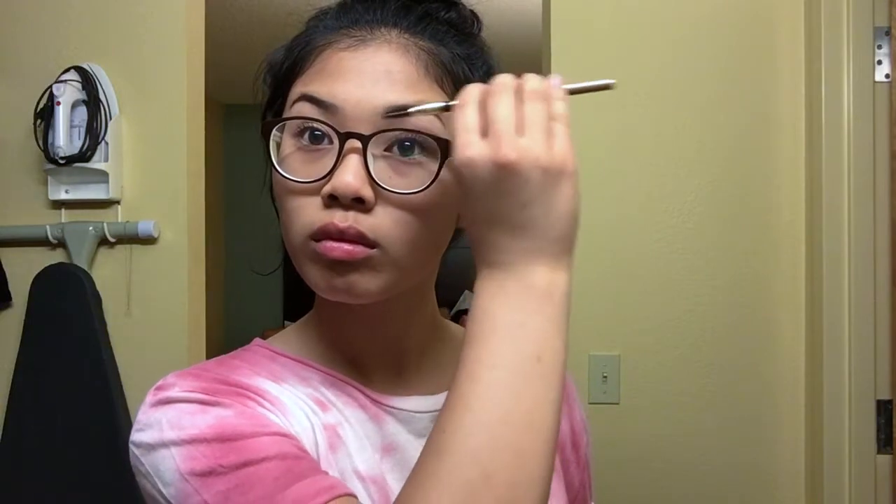After I'm finished with makeup, the easiest hairstyle I do — whether my hair is clean or dirty — is a messy bun, just to put my hair up and get it out of my face. I also like to wear jewelry to make myself look a little more put together and a little more fancy, and that's pretty much it for hair and accessories.